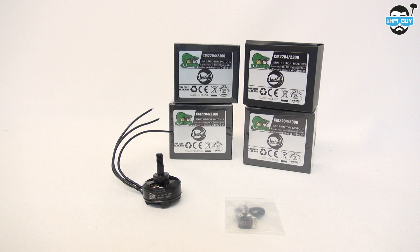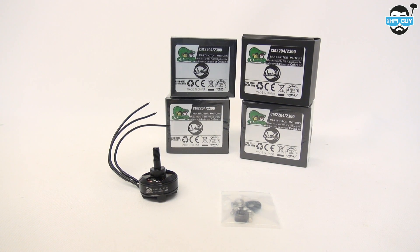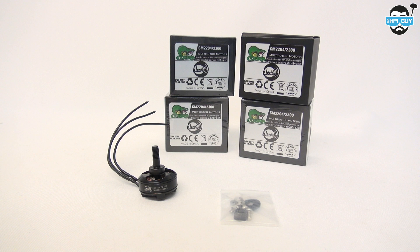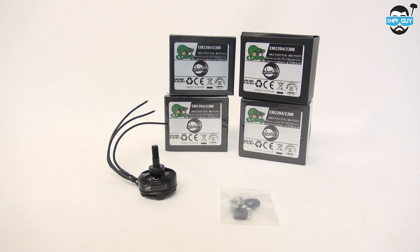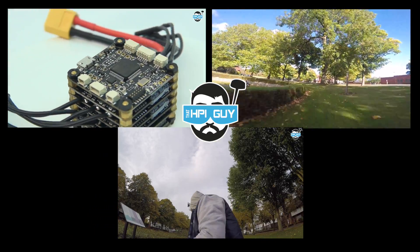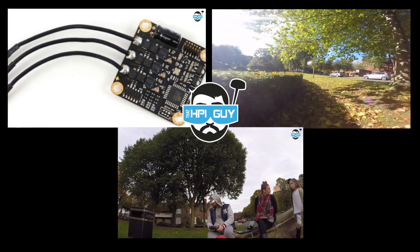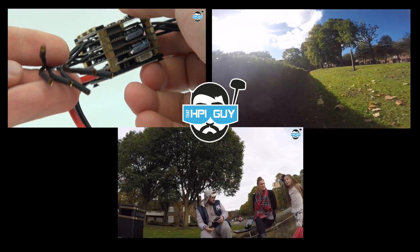So there are the results for the CM2204 2300kV Cobra motors. Each of these propellers produce different results because of their pitch and number of blades. Everybody flies with different setups, that's why I used different propeller types, and people use different batteries, that's why I tested both 3-cell and 4-cell. Take what you can from these results to either build yourself a nice efficient machine or a power-thirsty crazy quad. We'll see you next time.